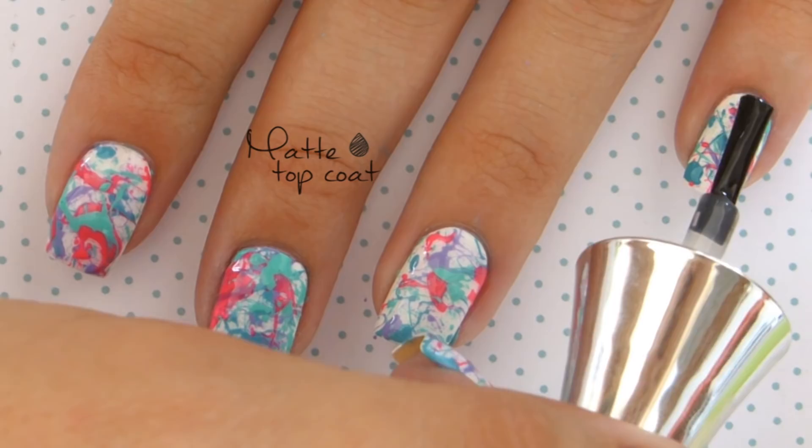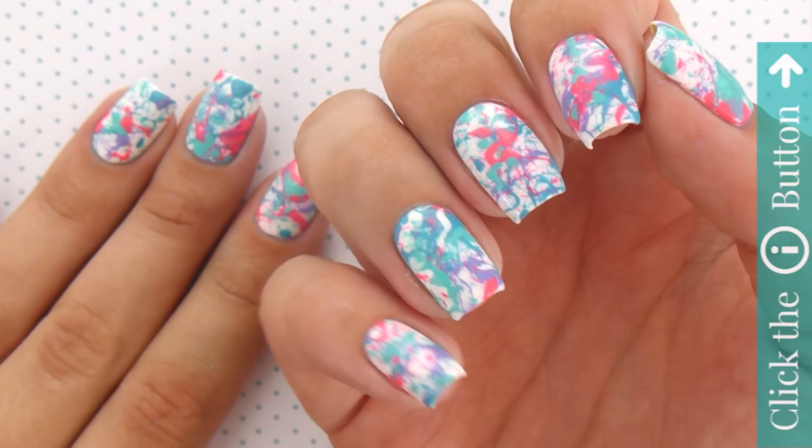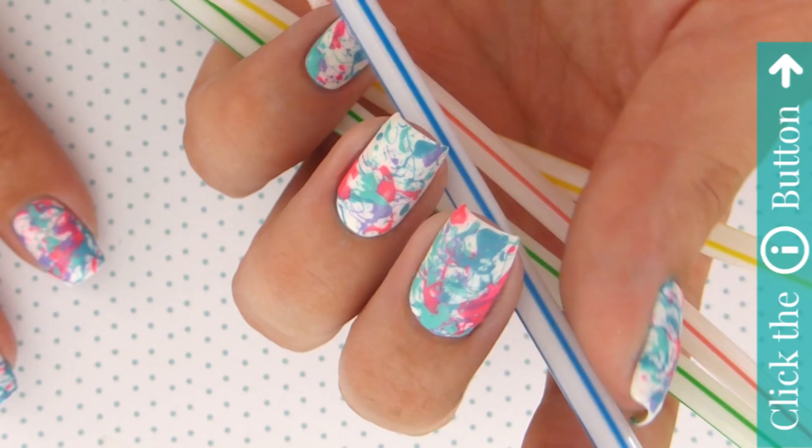If you'd like to check out more nail art tutorials here on CutePolish, click the info card on the top right corner. Also, don't forget to go subscribe to Miri's personal channel for even more awesome nail tutorials. The link is in the description box below. Thanks so much for watching, take care, and I'll see you next time!